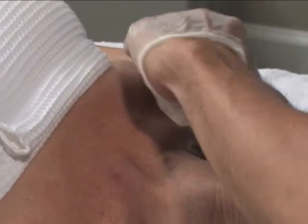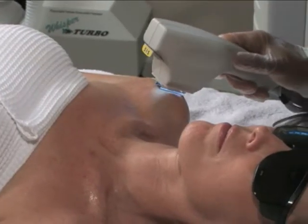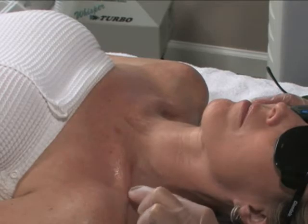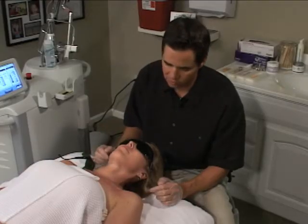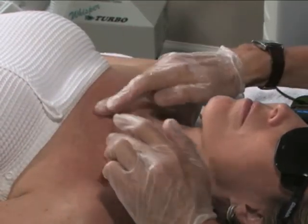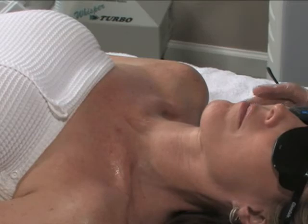Doing okay? You can see the lentigines that I've treated have already started to become a little bit darker, which is very good — that's what I want to look for. And you can see she's getting a nice shade of pink right in through here where I've treated her. It's very uniform. I've avoided that lesion, and I think that setting is going to end up being very good for her.